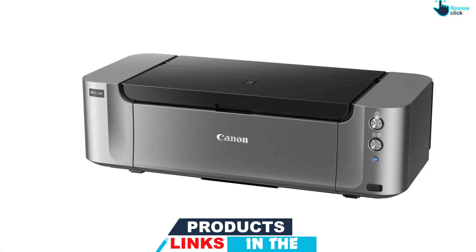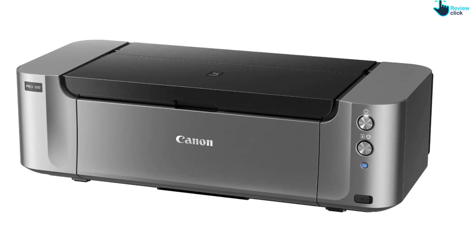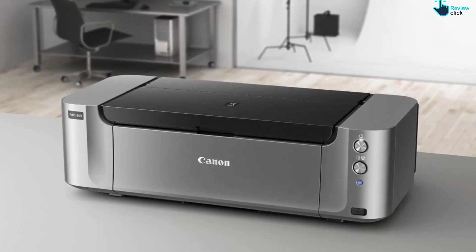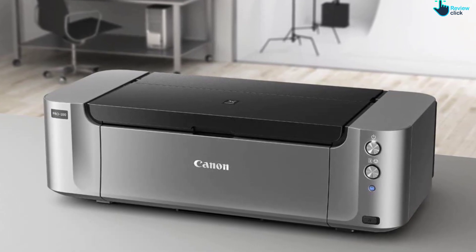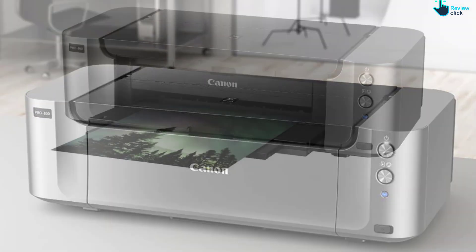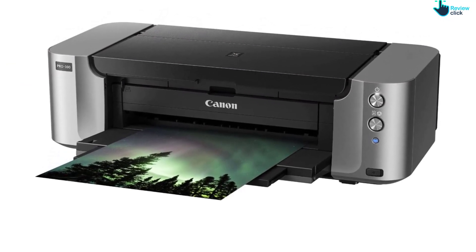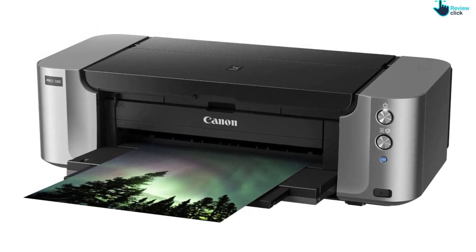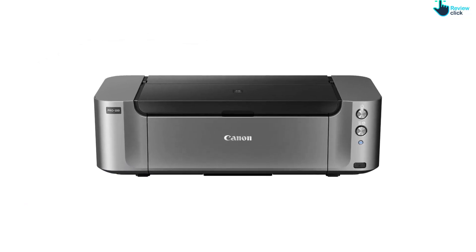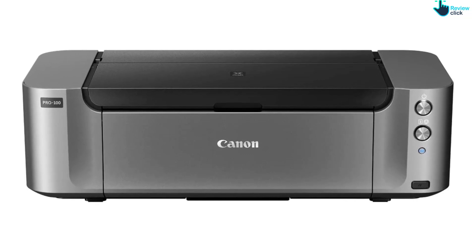Capable of printing up to 13x19 inches, the PIXMA Pro 100 features two paper trays and is compatible with a wide range of different media types. The 8-ink dye-based Chromalife 100 Plus system provides an amazing color gamut so your prints will look as vivid as you remember. The OIG system analyzes each area of the print and chooses the best ink mixture so you see the colors you expect. The new Print Studio Pro 2 plug-in software makes it even easier to get amazing results from your favorite photo applications.